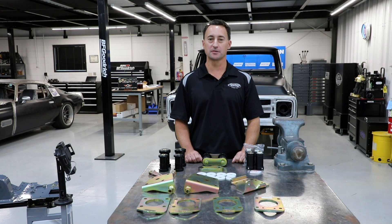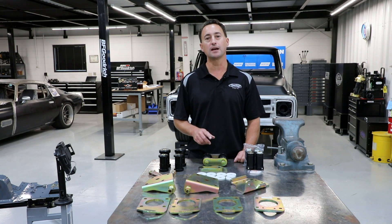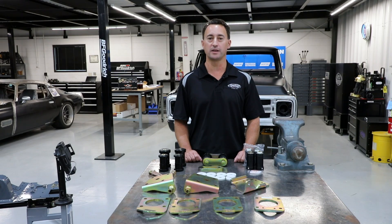Thank you for watching another episode of Detroit Speed's Tech Talk. If you have any questions, please feel free to call us at 704-662-3272 or shoot us an email at sales@DetroitSpeed.com. You can also visit our website at DetroitSpeed.com or visit any of our social media outlets.